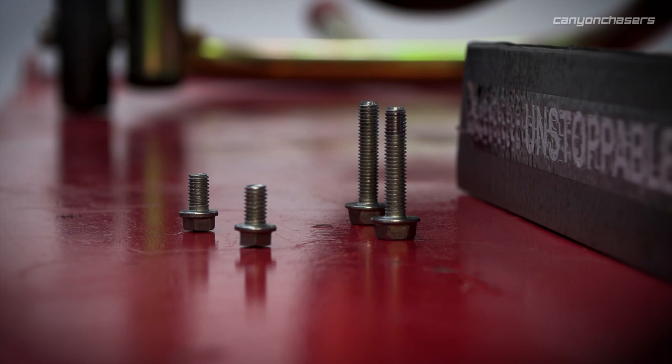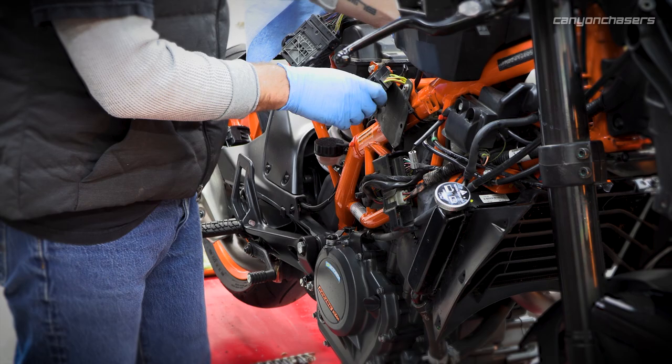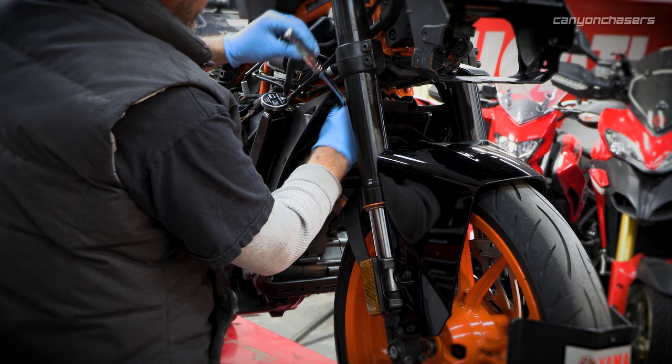A lot of times you try to relocate them someplace where they get more airflow. This little shroud around here is actually pretty awesome — a lot of people pull these off thinking it does nothing, but it funnels a lot of air into your radiator. A lot of the race bikes will have huge ones of these to pull air from all around the front of the bike and push it through the radiator.